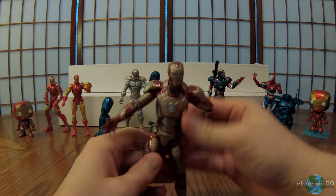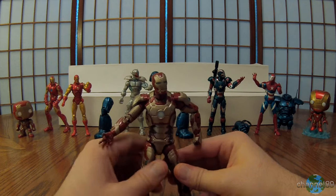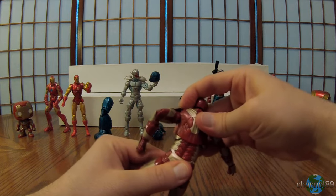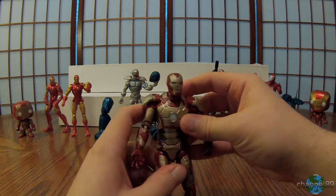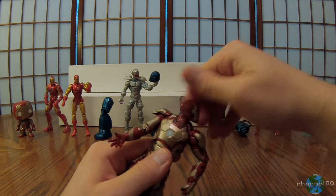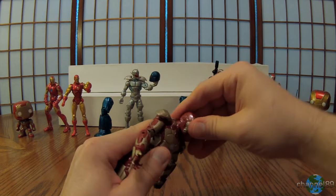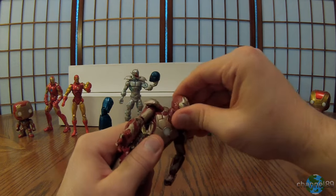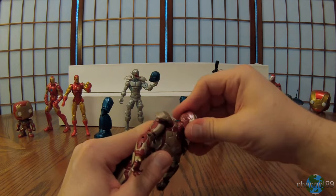Very cool design right off the bat. Let's have a look at him — he's really nice looking side to side. Let's start with the head as we always do for the Mark 42. It rotates all the way around, and for front and back movement there's down and there's back — so a little bit, not bad.